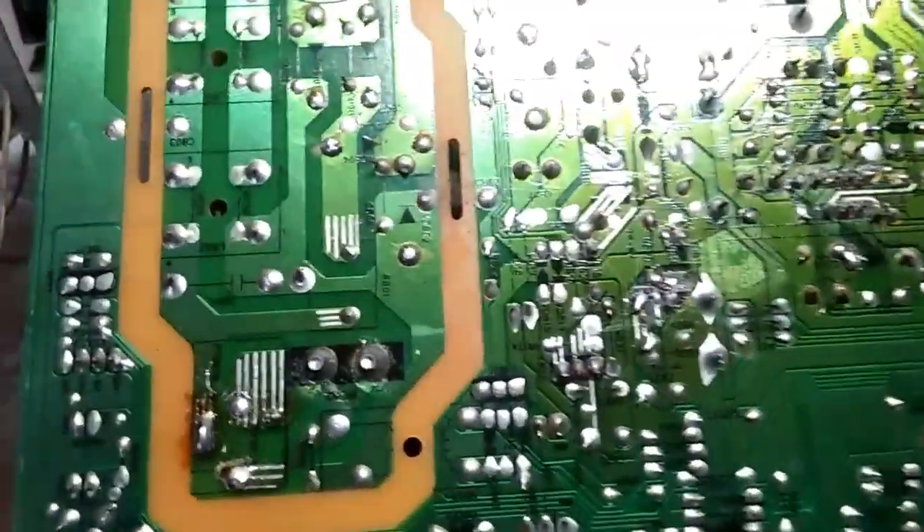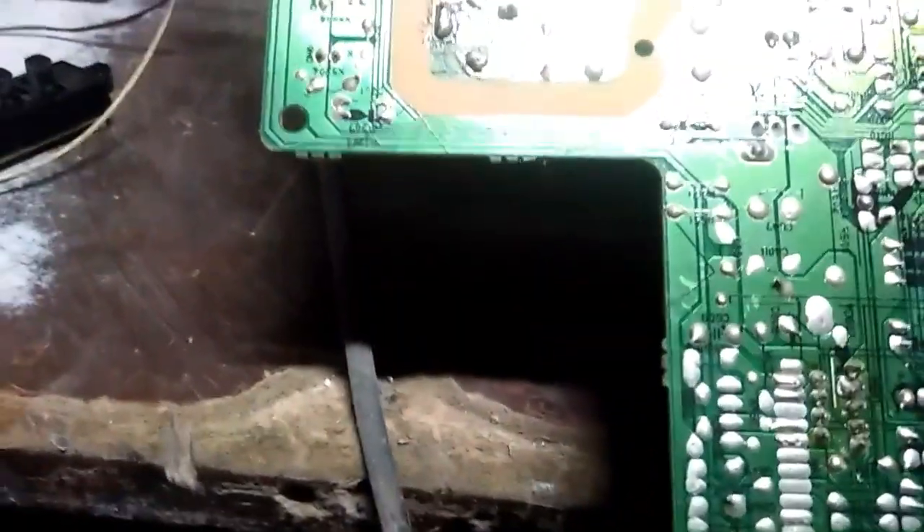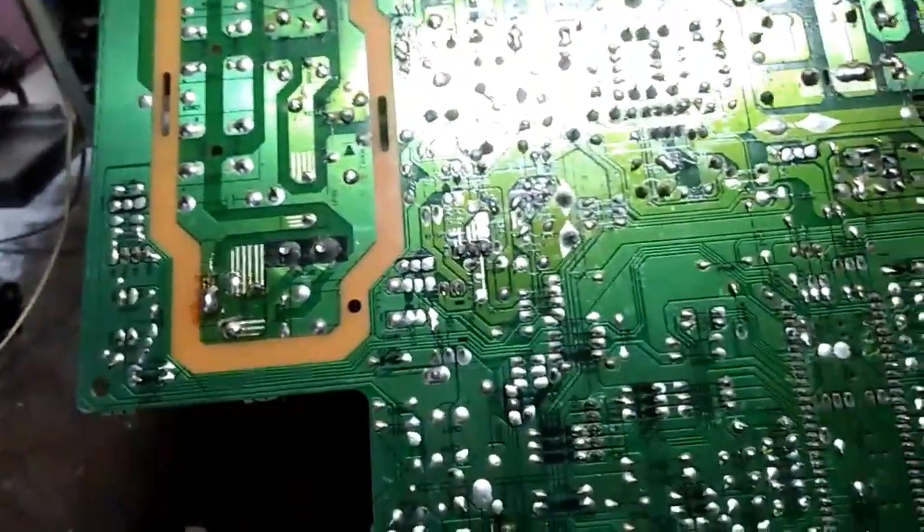Ito na yung board nya mga bro. Tarin mo na natin sa pagkakala. Yan mga bro.